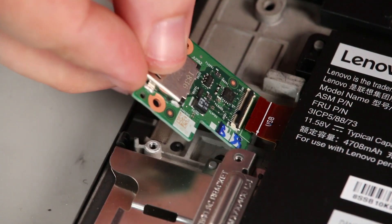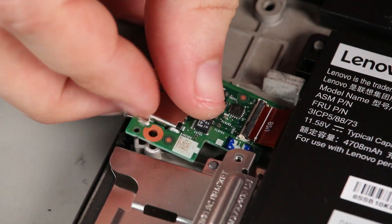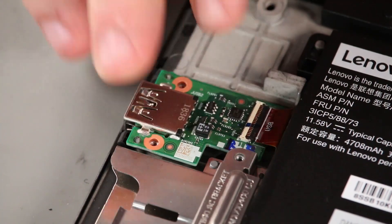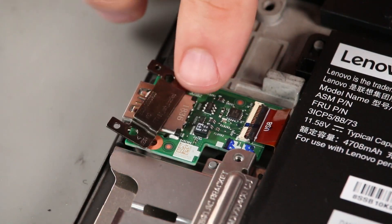Connect the cable to the USB card and place it into the system. Place the bracket onto the card and install two screws.